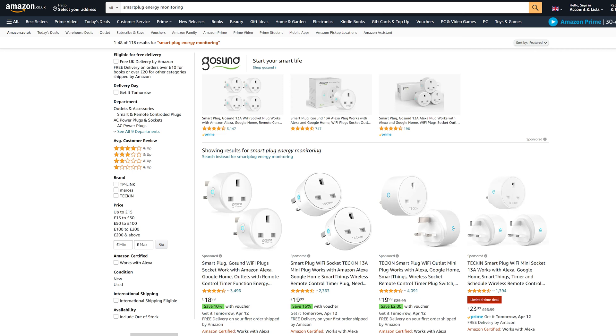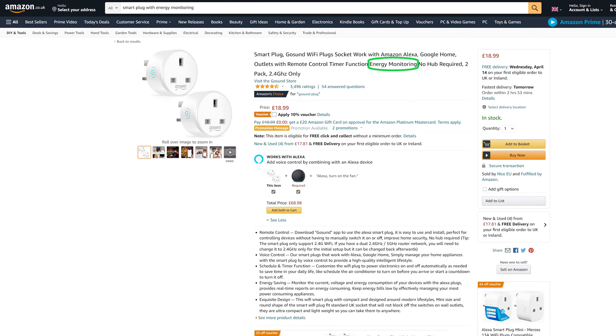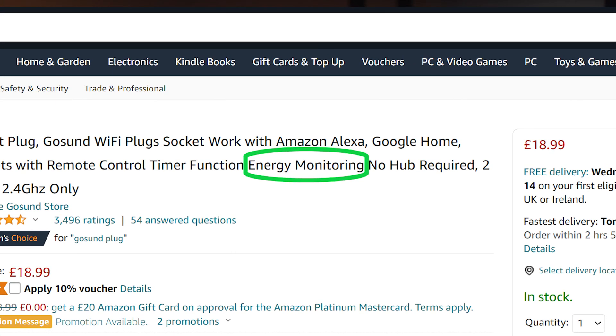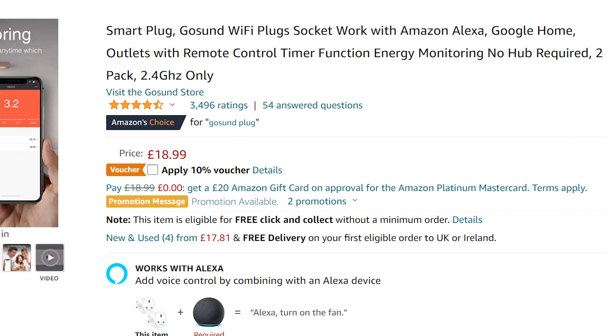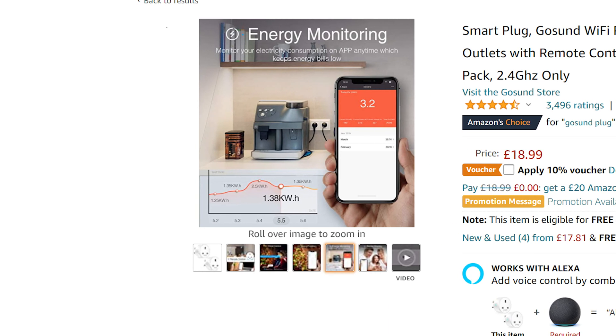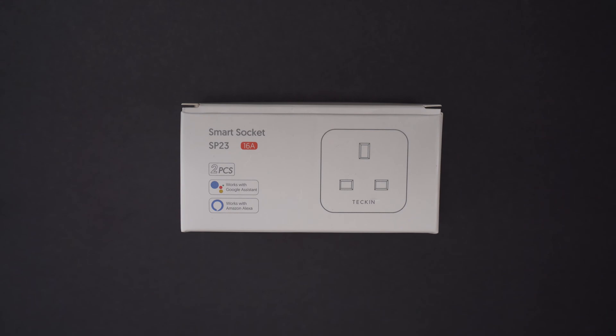An initial search shows that many different makes and models are available. When we look a little closer, we can see that some models are without energy monitoring functions. Looking at another model, we can clearly see that it states energy monitoring in its description. Additionally, clicking on the images brings up further confirmation of the energy monitoring function using an app. The model I have purchased is a Tekken SmartSocket SP23, but you should check to make sure that this model continues to offer energy monitoring, or any other model you may choose to purchase.